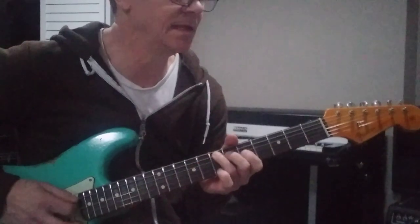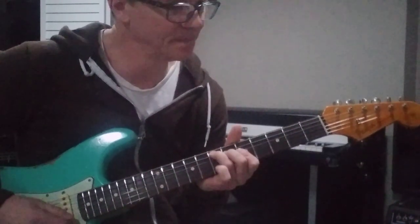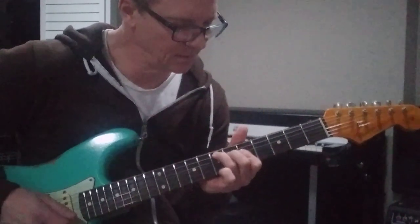And the end turnaround, I play an E augmented — with the sharp 5 there. The 1, the 3, and the sharp 5. Augmented chord in E. It's in that section.